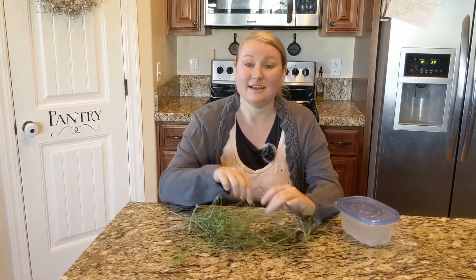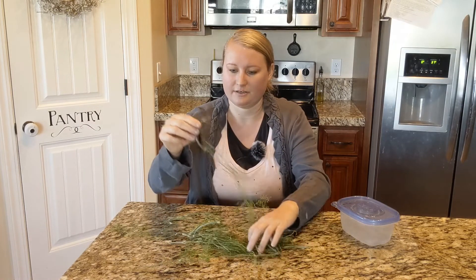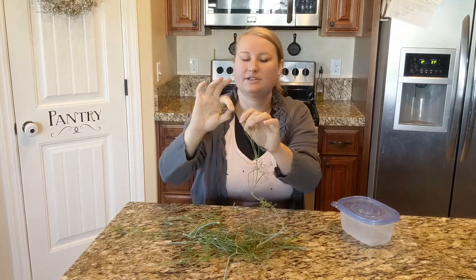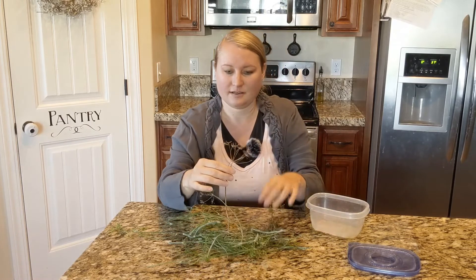It's super easy. All you gotta do is take your dill after you've picked it, pick a little bunch here, and then all the little flower bursts — you want to just top those off and put them into a Tupperware container just like that.